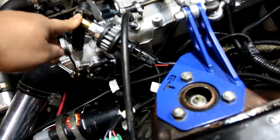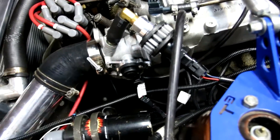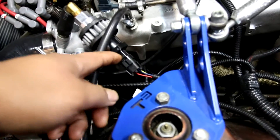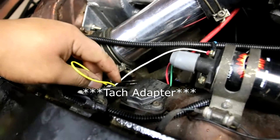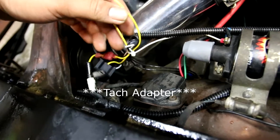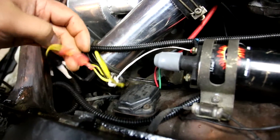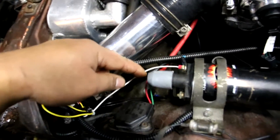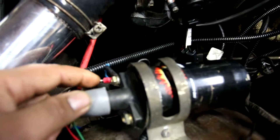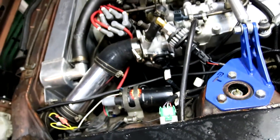This is the idle air control. It just goes to a vacuum source and the harness plugs in. Over here is how the ECU sees the RPM. This comes from the harness and plugs in there. Then you get your white wire — it goes to the negative side of the coil, and then it's just grounded right here. So that's how that's set up.